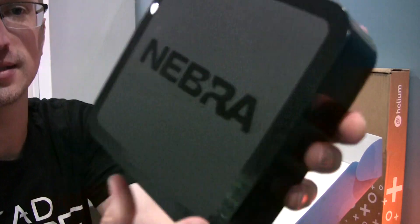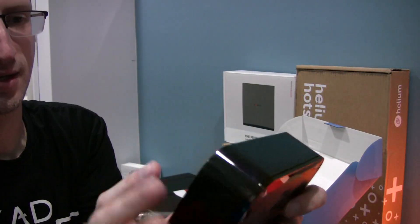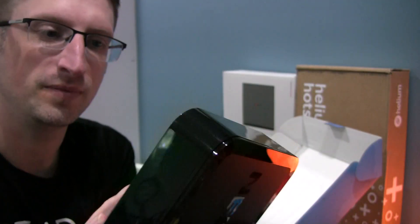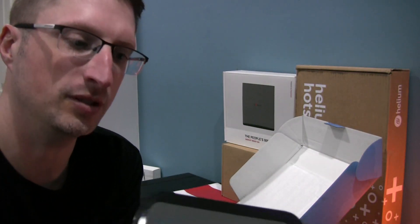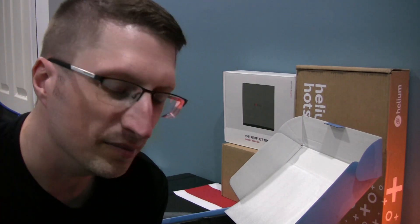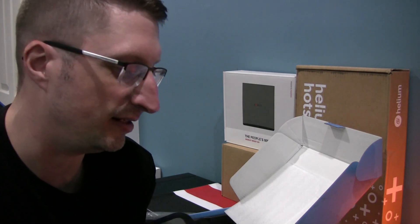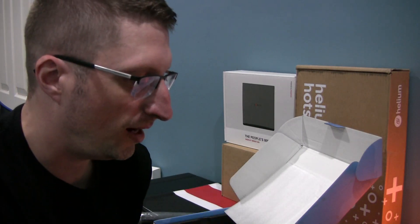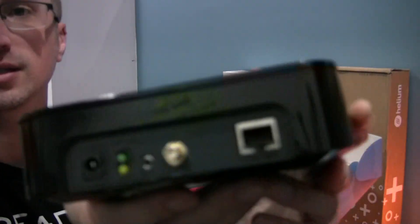Nice shiny plastic — Nebra. Nothing on the front or sides. On the bottom it's the same stickers. I think you get multiples of those stickers so you can put them in different locations. That's actually a neat idea for fleet owners who need to keep tabs on their devices — you could have extras on hand or put them in a notebook.